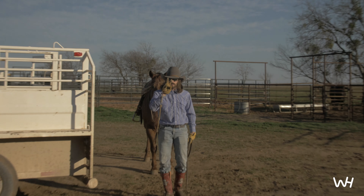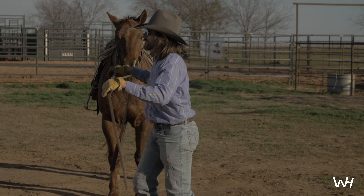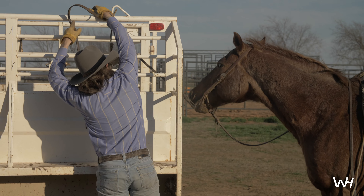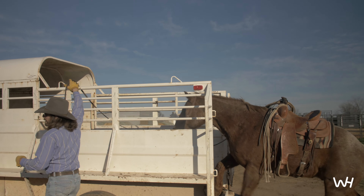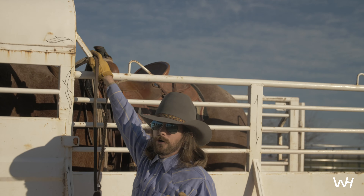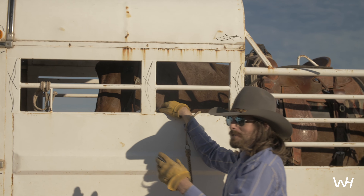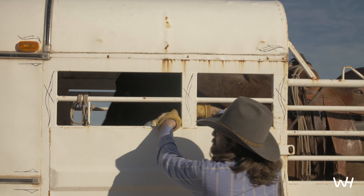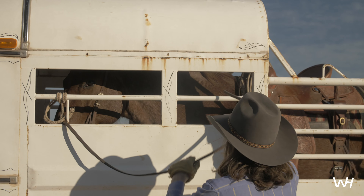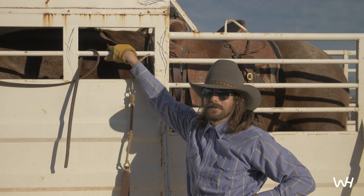Let me show you the number two way to load him in the trailer — the cowboy way. Boone, this is the one you're used to. He's done this plenty. Remember, we're talking about mature horses here. Colts are some exceptions. Barrel horses, they're exceptions. Mature horse, Boone — right here, I'm going to lead him in from the side and tie him up. He's got a bridle on. Just a quick little cowboy knot right there. Slick it on in there.